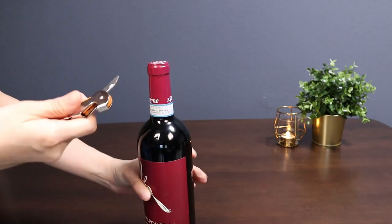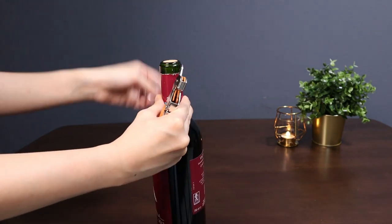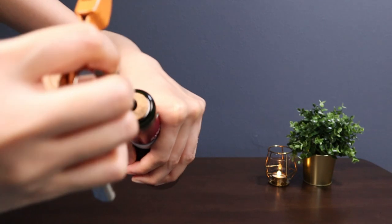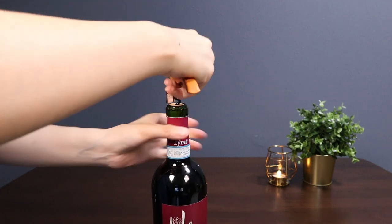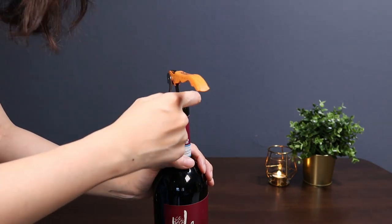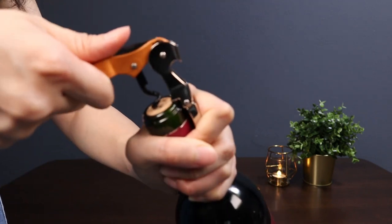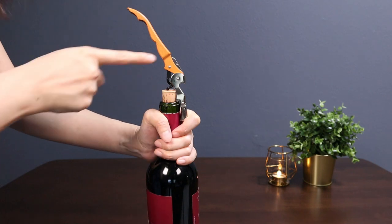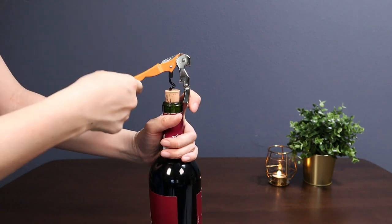After cutting the foil, the next step is to insert the screw into the middle of the cork. You can leave a bit of space at the end — you don't have to screw the whole worm into the cork. Then pull up the cork using the first hinge. As you can see, there isn't enough space for the first hinge, so you need to switch to the second hinge to finish pulling the cork out.